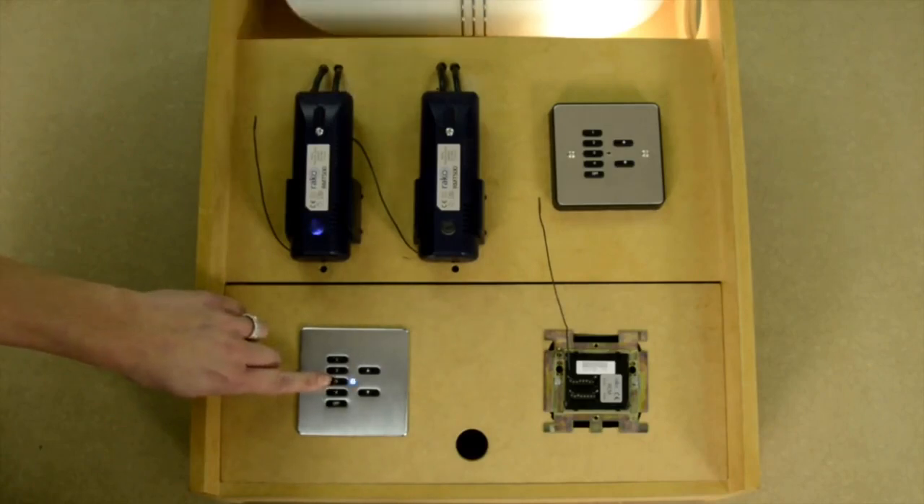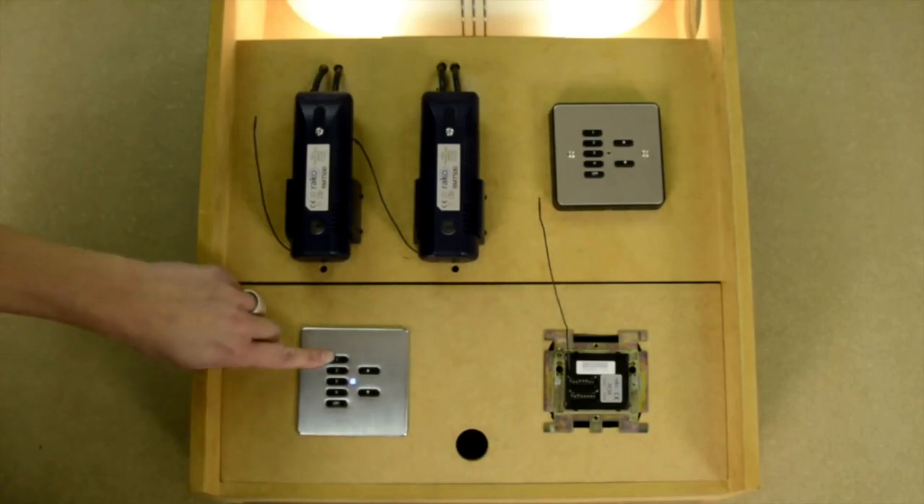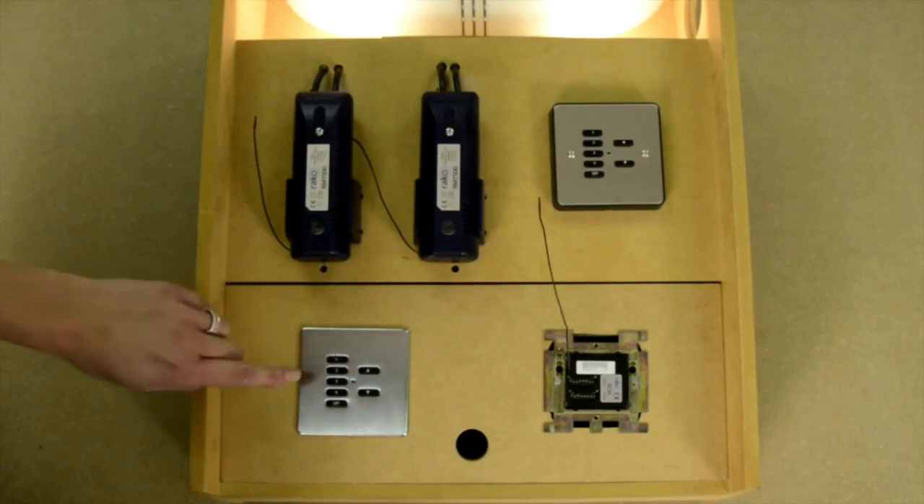Button 3 sends the address of the wall plate to the dimmer module. The module's LED will drop out of setup mode and its internal LED will stop flashing. When in programming mode, every time we press button 1 on the keypad it steps up by one channel. So if we have another module to address in the room, we press button 1 again and the wall plate steps up to channel 2.